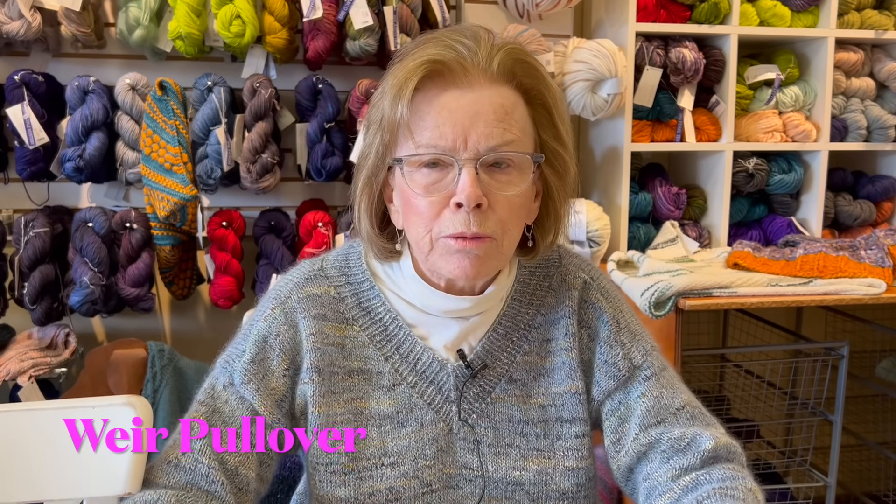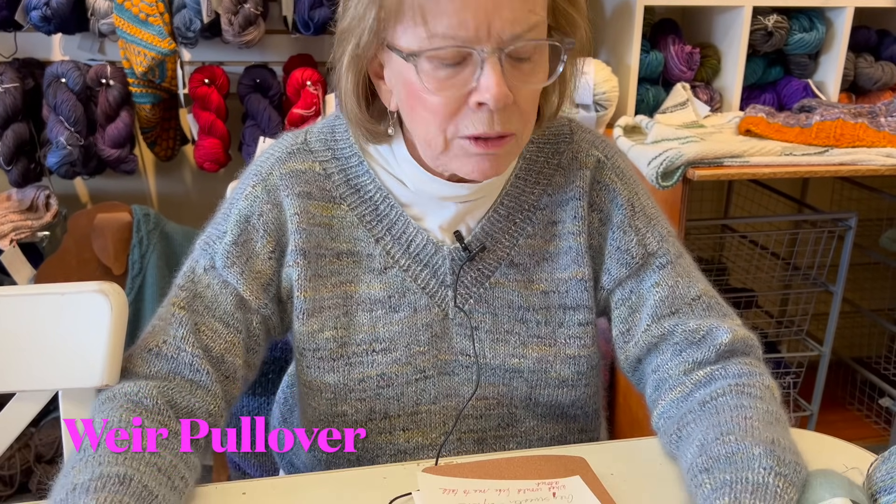First, I want to talk about what I'm wearing - those of you who watch me weekly will know that I've been working on this. This is called Weir, W-E-I-R, and it is just a nice v-neck sweater that our rep, Andra Asars, had.